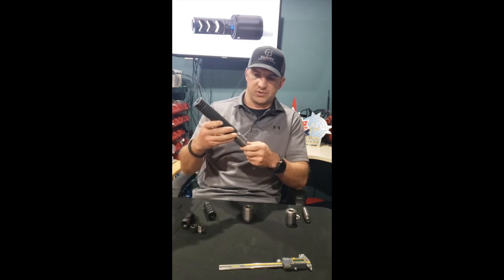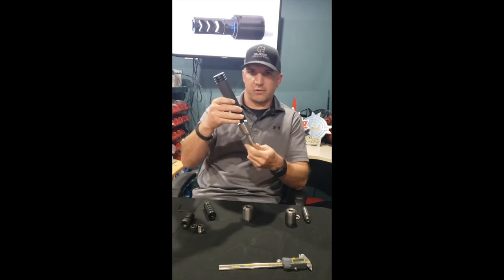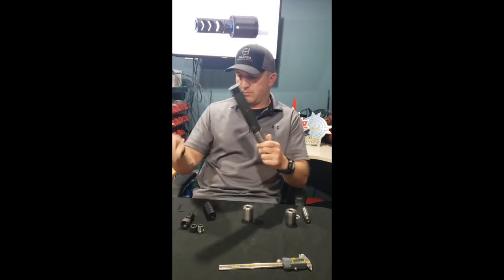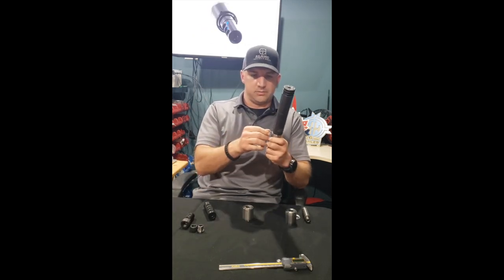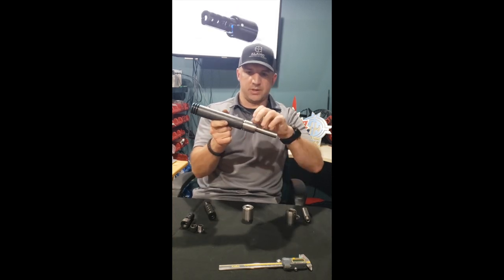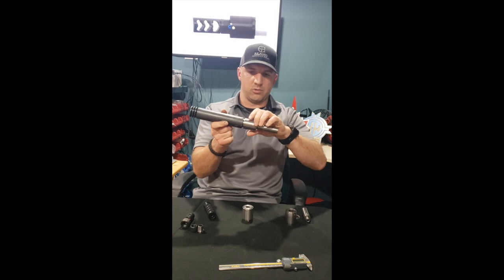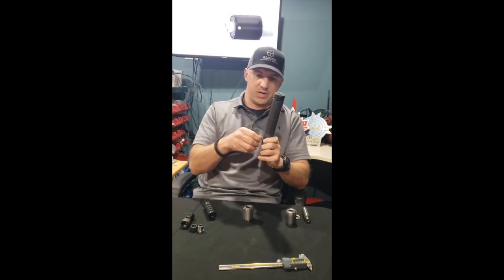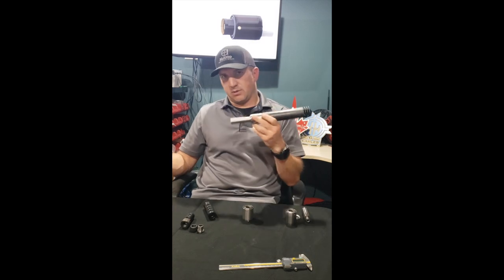It also works with suppressors just as easily — there's still plenty of thread engagement, so it's a non-issue. Once you've got it on, loosen one set screw and that's your tuning weight. There are four-plus total rotations — more than you'll ever need.